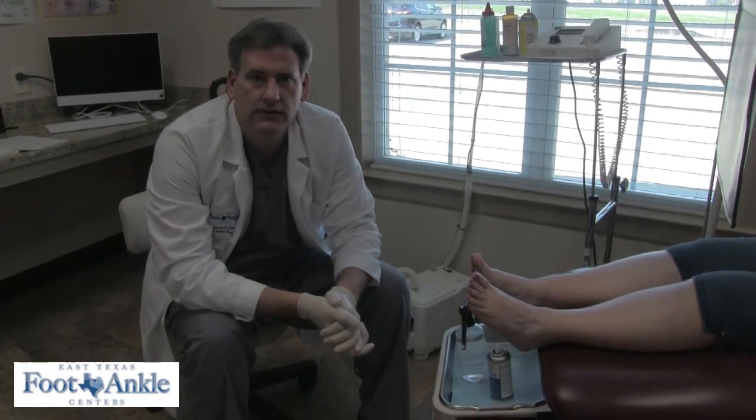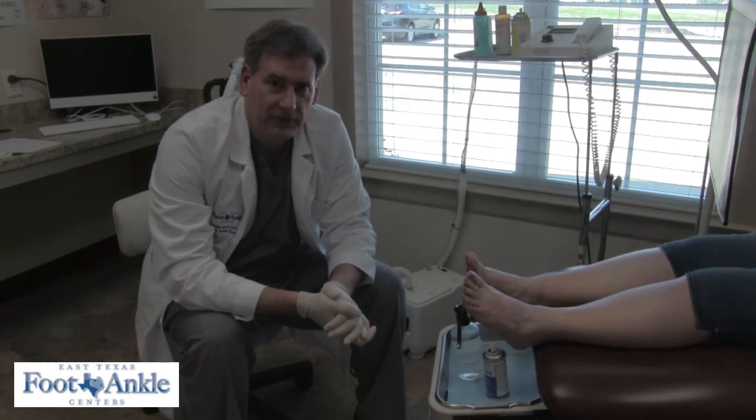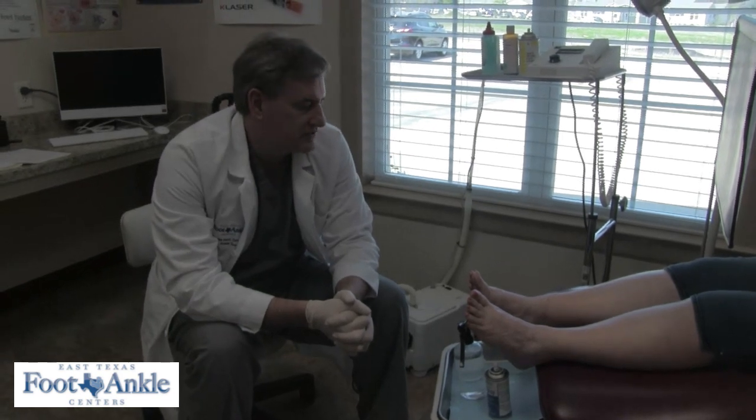I have a patient here that we suspect of having peripheral neuropathy. I treat peripheral neuropathy all the time. Unfortunately, it is incredibly difficult to treat — it's one of the harder things that I treat.